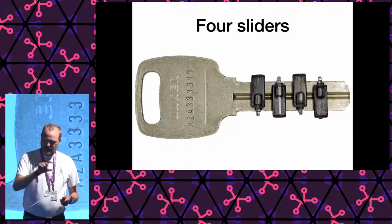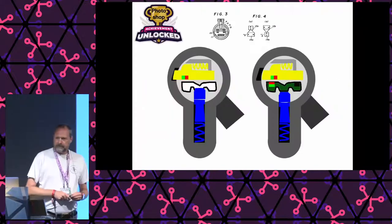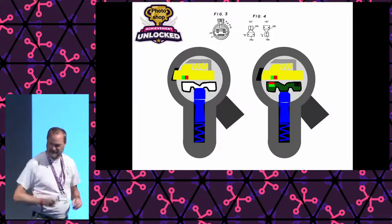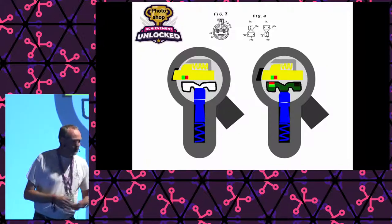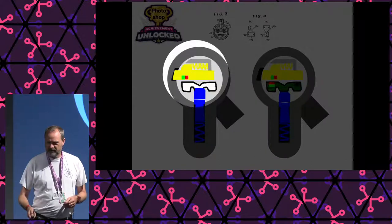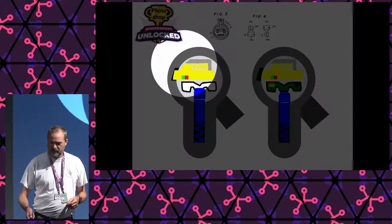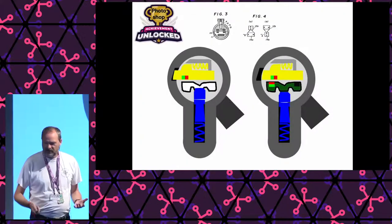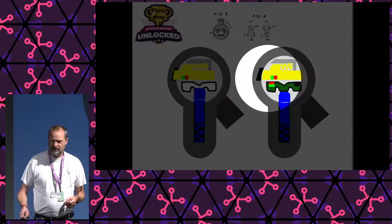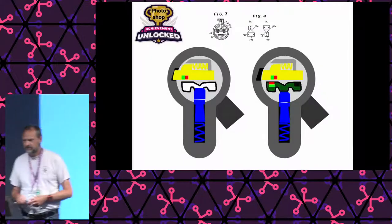The interesting part is those magnets. We have four sliders that slide up and down, and four sets of two magnets in the key — one set per slider. On the left you see the closed lock, where the pin is not at the shear line and the yellow slider protrudes into the edge of the cylinder — that's why it won't open. There's a little spring on top, and the green and red thing is the magnet. On the right, you see it with the correct key inserted: the key pushes the pin to the correct depth, and the magnets in the key interact with the magnets in the slider, moving it away and freeing up the plug.